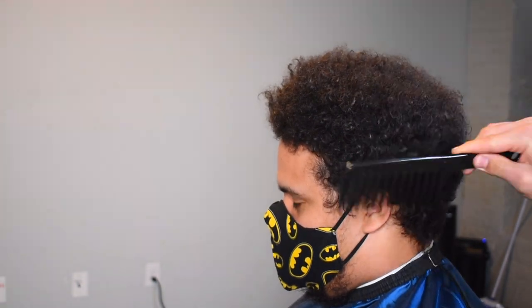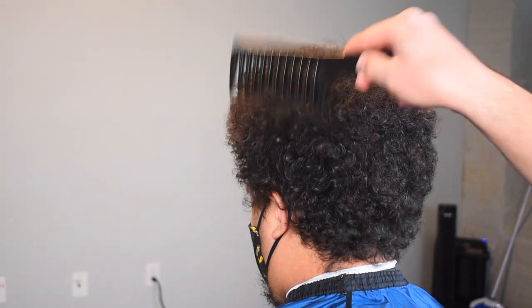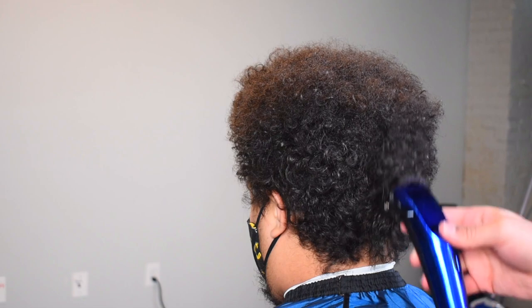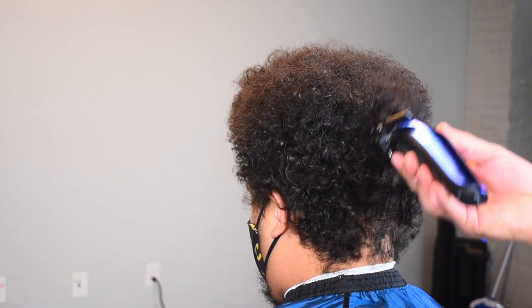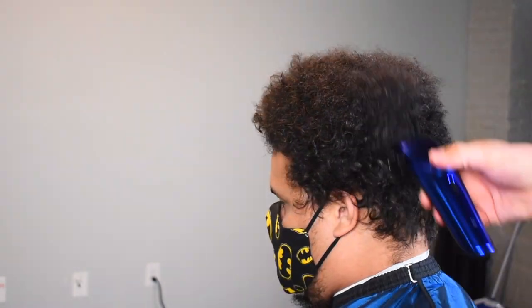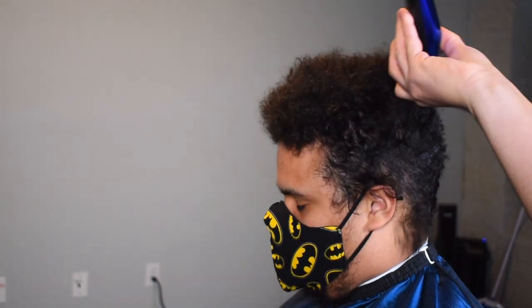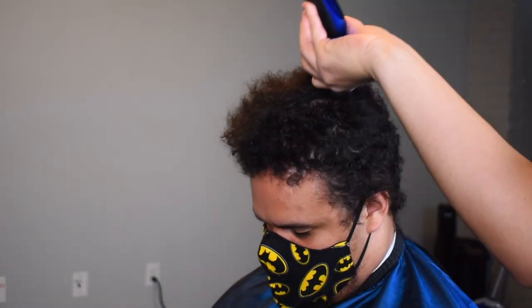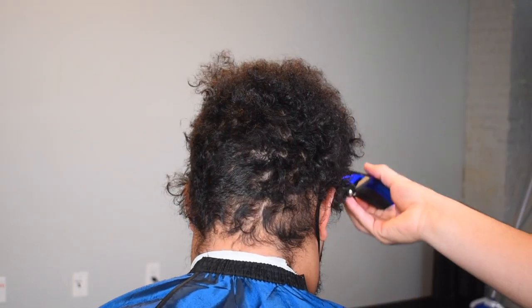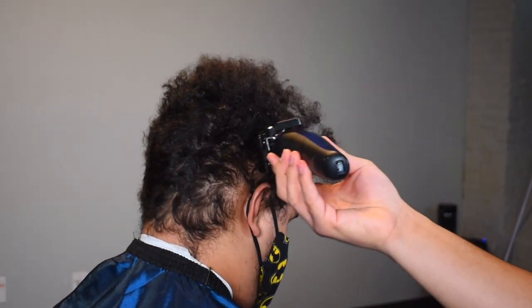First things first, we're gonna comb out his hair. His hair texture is strange — it's rare that I encounter textures like these. Basically the sides are curly but the top is straight. He showed me a picture of what he wanted. I've never cut this man's hair before, so I'm completely unfamiliar with what's going to be under all this, so I'm going in with a five guard just to be safe. The reason I'm going against the grain is because he obviously doesn't have waves, so you just want to save time and knock the hair down.